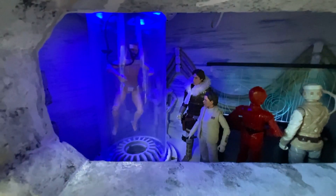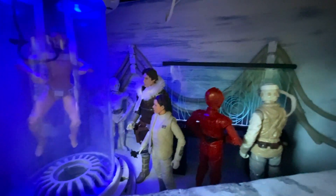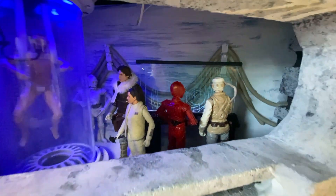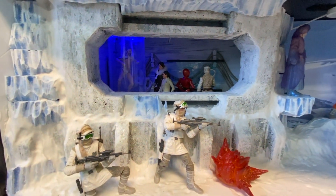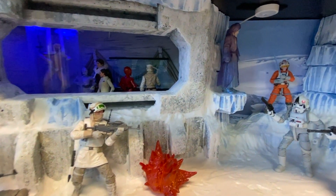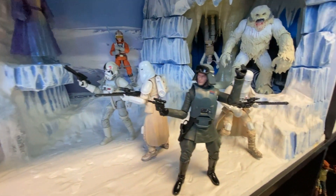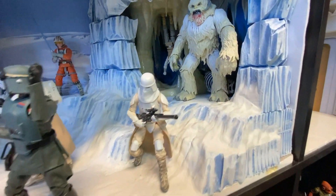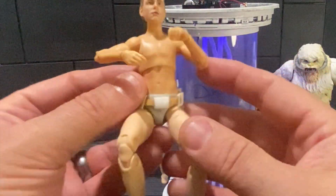I made this about three years ago — honestly this was one of the first pieces I made after my Hoth diorama, because I had some room in the Echo Base part and thought it'd be great to have a bacta tank in there. Recently I had to move my Hoth diorama and disassemble everything including the bacta tank, so I thought before I put it back together I would do a video on it — show you a little bit about the figure and the bacta tank itself.